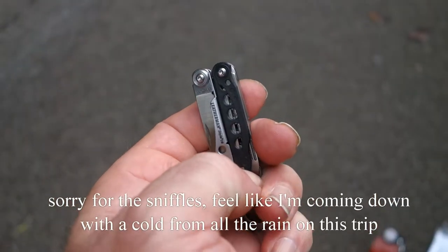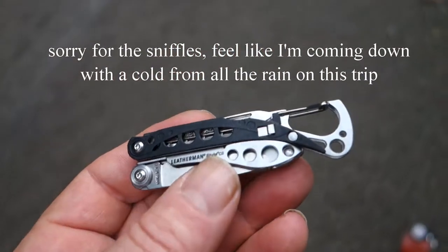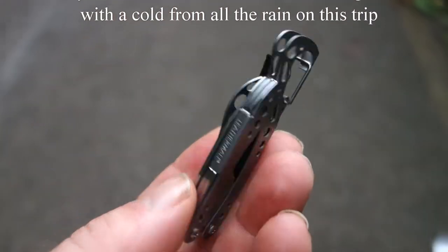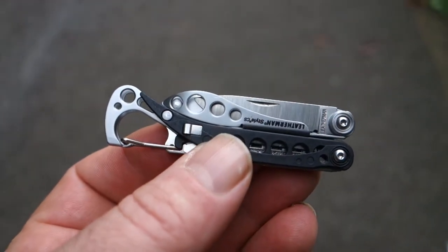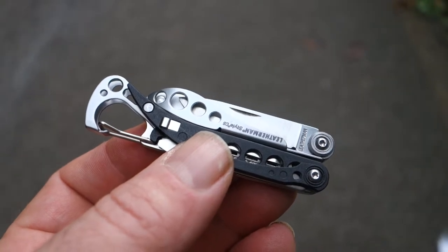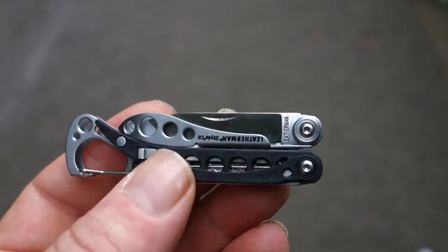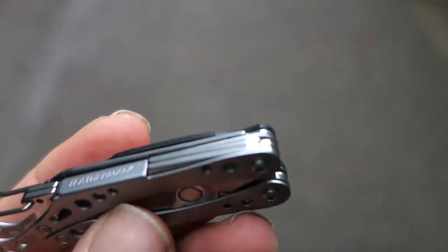It has a pair of tweezers. This tool would be absolutely perfect for hikers if it had one more additional thing on here. And that one more additional thing is a toothpick — a little plastic toothpick. They could squeeze it in somewhere on this.